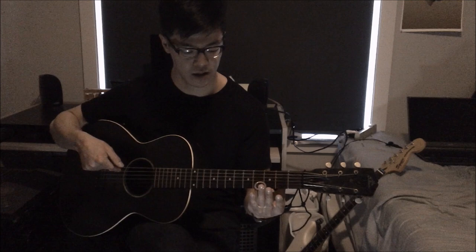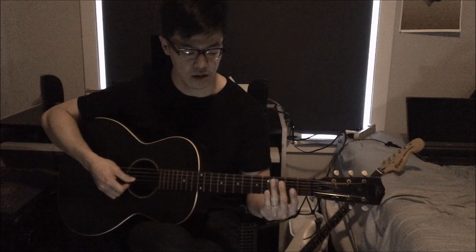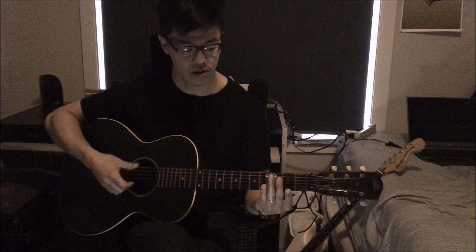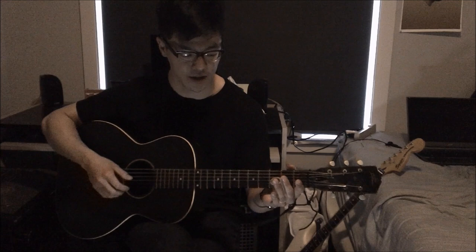Once again: alternating bass, come back down, then pluck up the second, third, and fourth strings on the third fret, then pull off, and then repeat. In the YouTube video of the song, he doesn't really emphasize this as much — it's kind of quiet, actually. It's more subtle.